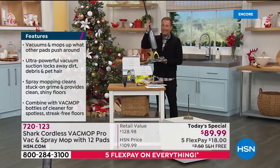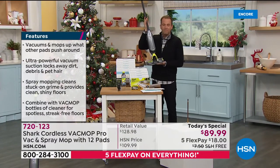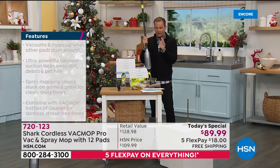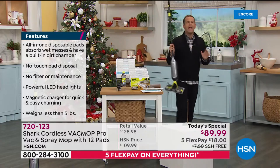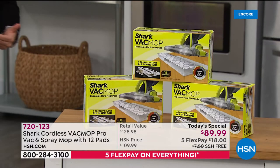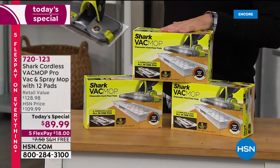Pet lovers have been calling in all night. If you're always vacuuming up, mopping up, if you've got a puppy at home, if there's pet hair and fur flying, you're going to love the Vac Mop Pro. I want to show you one extra thing — the only extra that I would recommend are the additional pads. We have sold as many pads as we have today's specials.